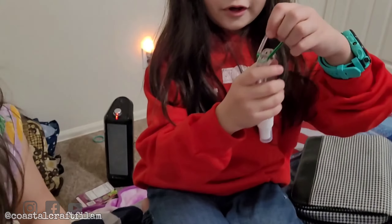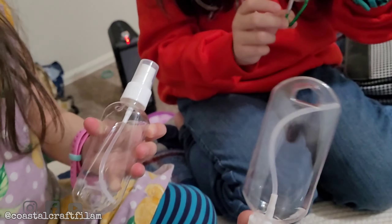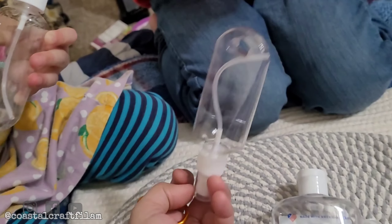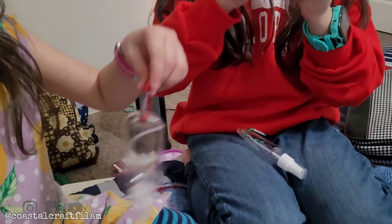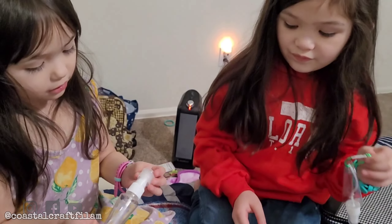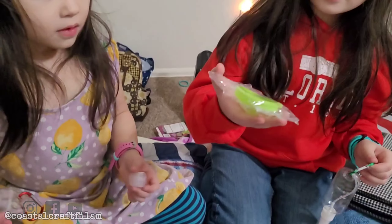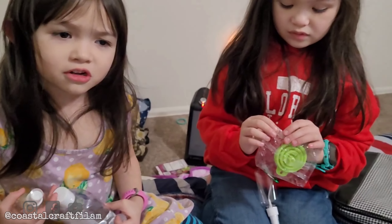These are two-ounce bottles, so you can put them in your bag. This is the color, and this is the sprayer. Here's a different cover, and there's the funnel. We still don't have our alcohol yet.